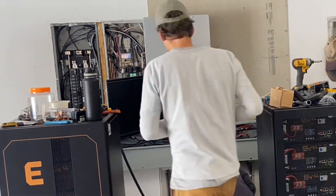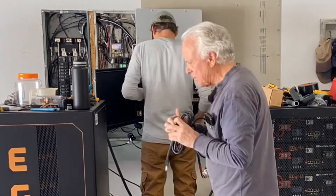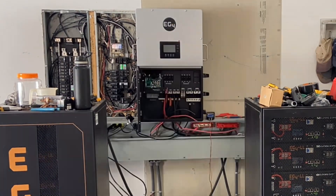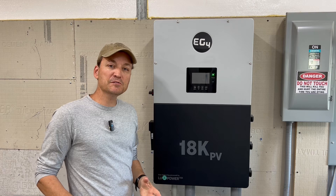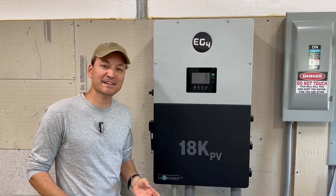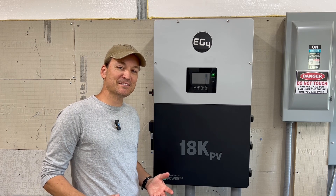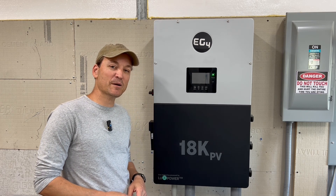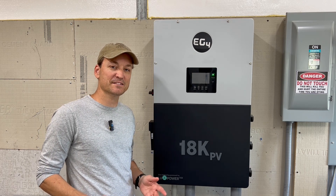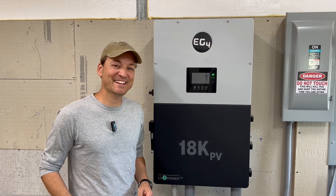I installed an 18kPV for my father's house about eight months ago, and his has been working fantastic also. I would highly recommend this unit. In the future, I'll keep you guys posted if there are any malfunctions or anything like that. I'll leave a link in the description below to this unit, and you can check out some of my other videos on it if you have any questions about specs or installation. That's going to about wrap it up — I really appreciate you guys watching, and stay tuned.